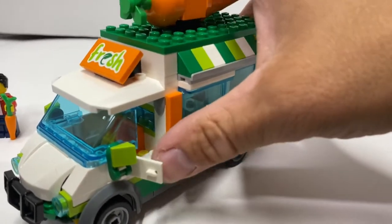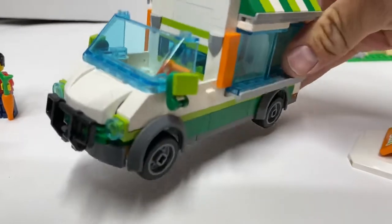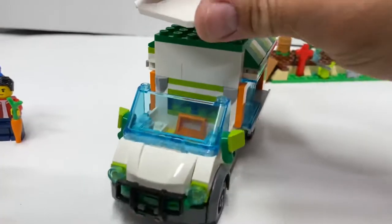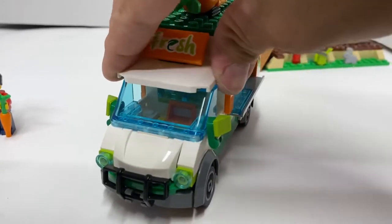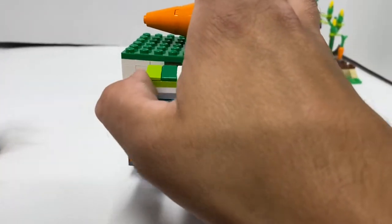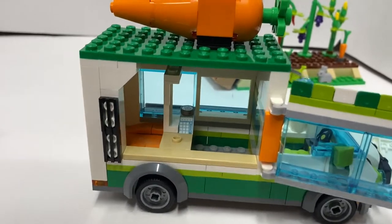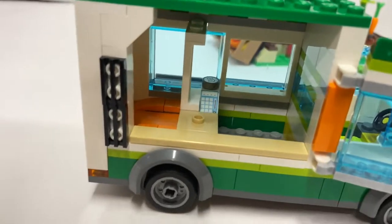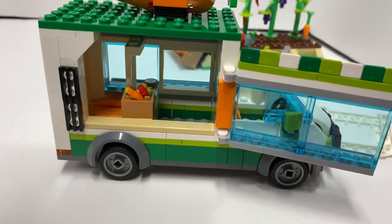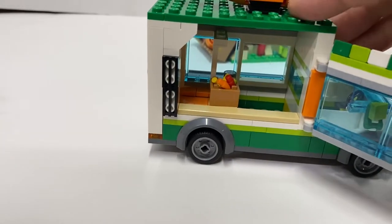Doors open, and then this pops off like that. Got a steering wheel inside, room for one person. You got a couple windows back there so they can keep an eye on what's going on in the back. This opens here so you can put minifigures in there. You got a register with a coin. You can attach a thing with peppers in there so they have some peppers to sell — or whatever else you want to be selling. This does not come off, so this is the only way to get the character in without taking it apart.